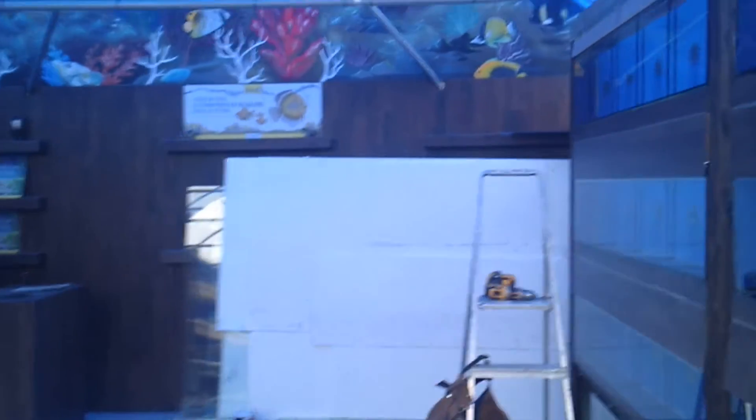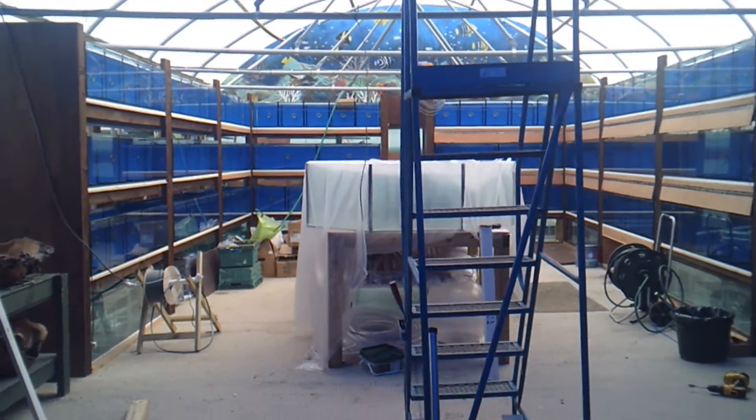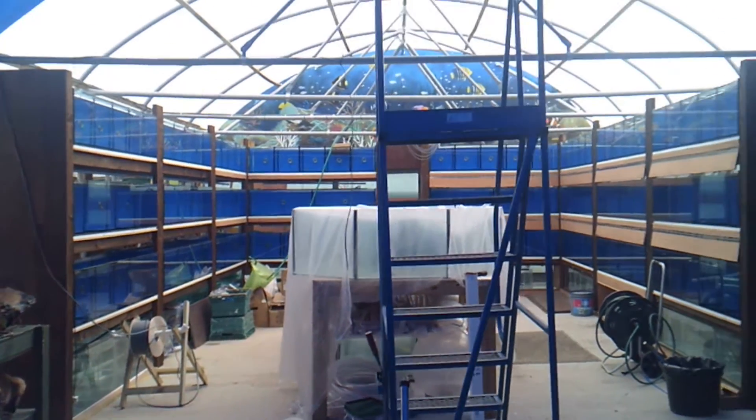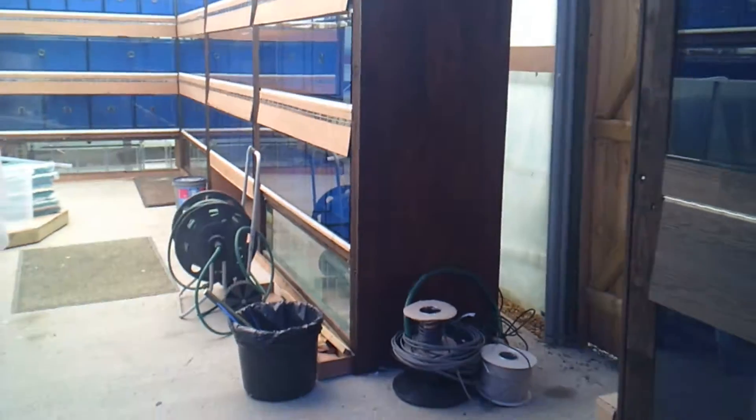Hi guys, Andy, Dramatic Aquatics. This is the main week - we look at the place and we are still in a building site, and the boss would like us to be open by Friday.